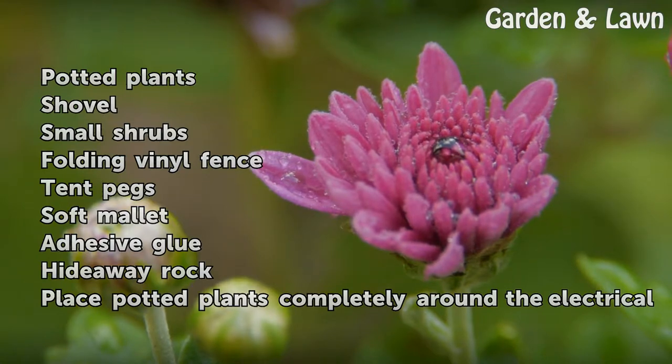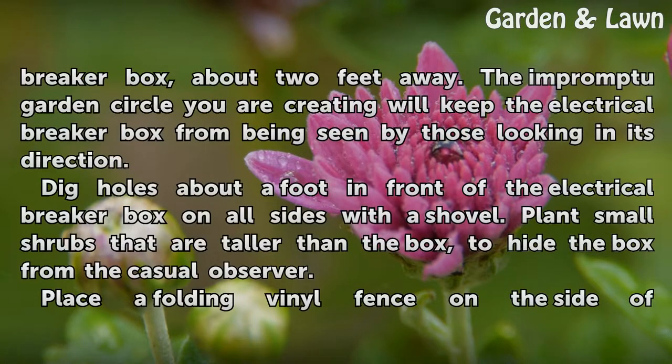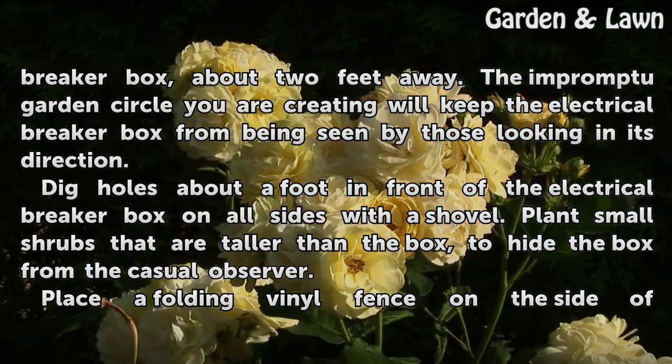Place potted plants completely around the electrical breaker box, about 2 feet away. The impromptu garden circle you are creating will keep the electrical breaker box from being seen by those looking in its direction.